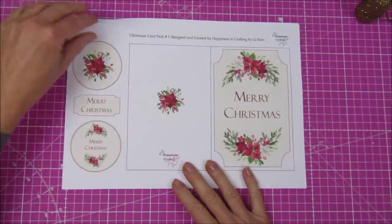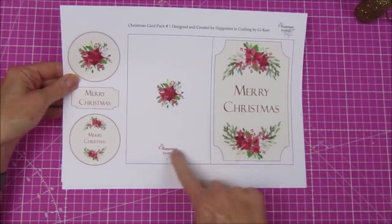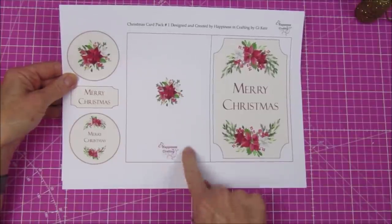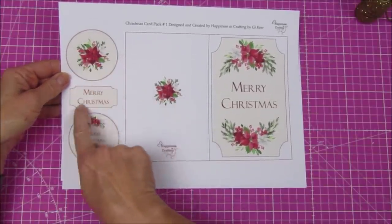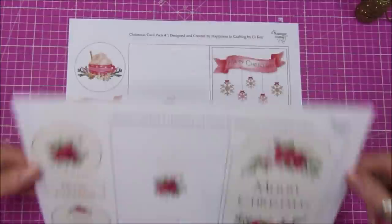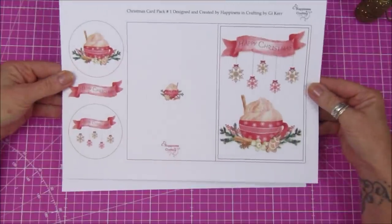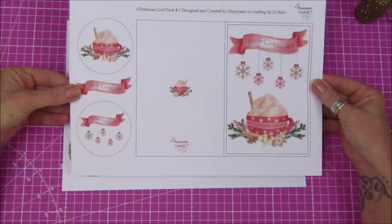So we've got this one which is 'Merry Christmas' - this is the back of the card with a lovely flower which matches the front, my little Happiness and Crafting logo, two little tags, and a little Merry Christmas plaque. Then we have this one which says 'Happy Christmas' with some dingly dangly little snowflakes, and again two tags and a happy Christmas plaque.